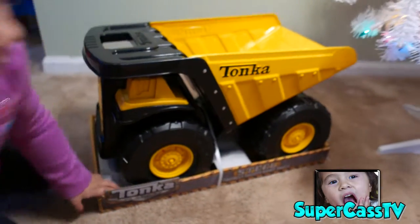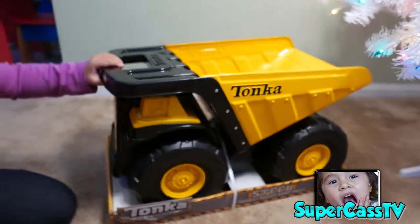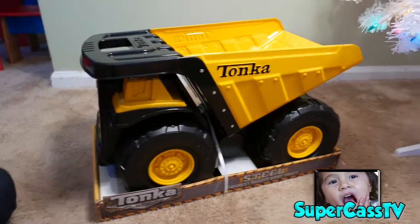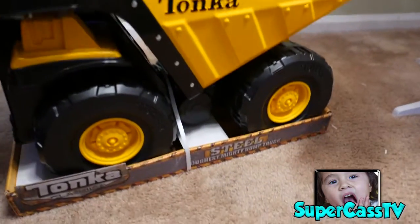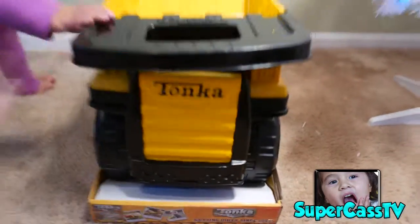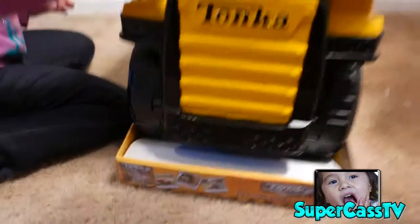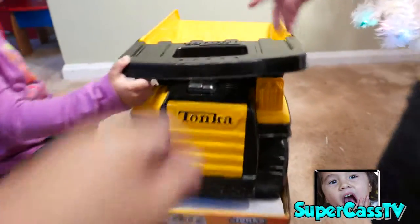We got a big truck from Target. I don't know where we got this from, but we're going to start opening it. This is a Tonka dump truck — classic, classic dump truck.